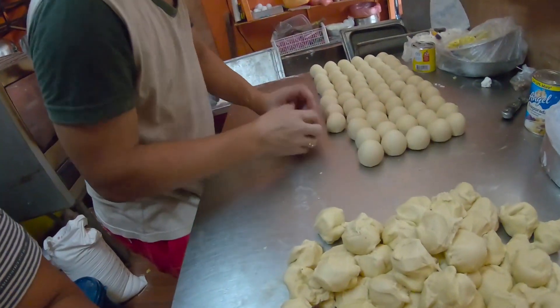Actually, naghahalo nga ako ngayon. Ito yung magaling kong baker — si Mr. Mark!